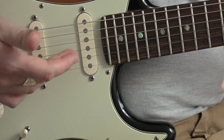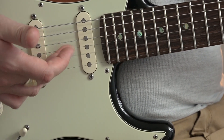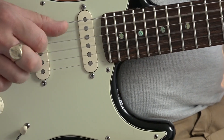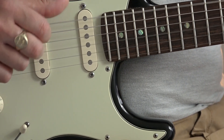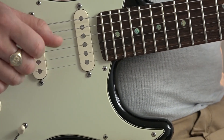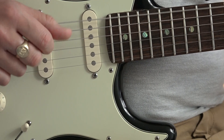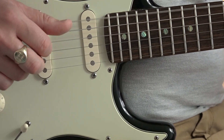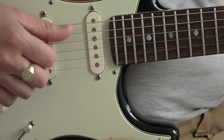Sometimes I'm plucking the second string and third string together. But the main thing is that we're keeping that pattern going.